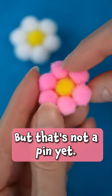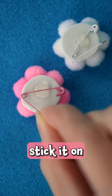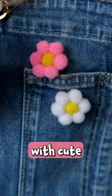Very cute, but that's not a pin yet. Apply some hot glue at the back, grab one of these little safety pins, stick it on, and upgrade your outfits with cute flower pins.